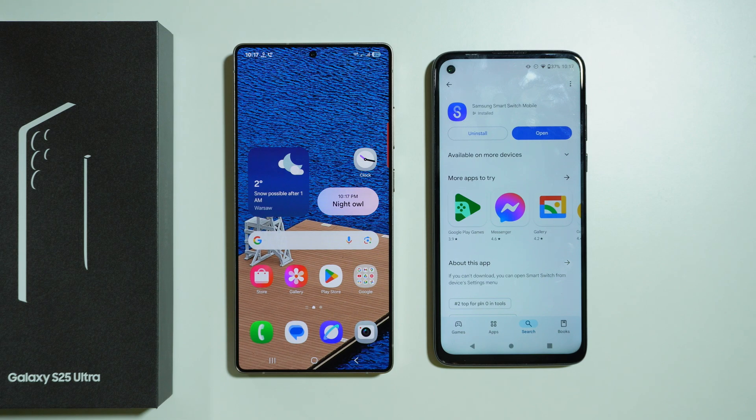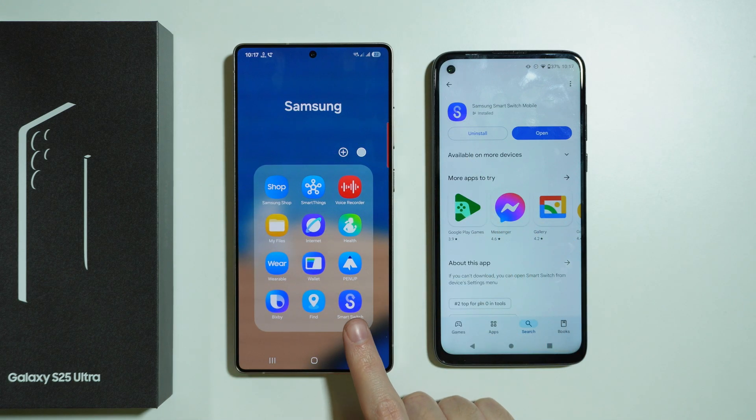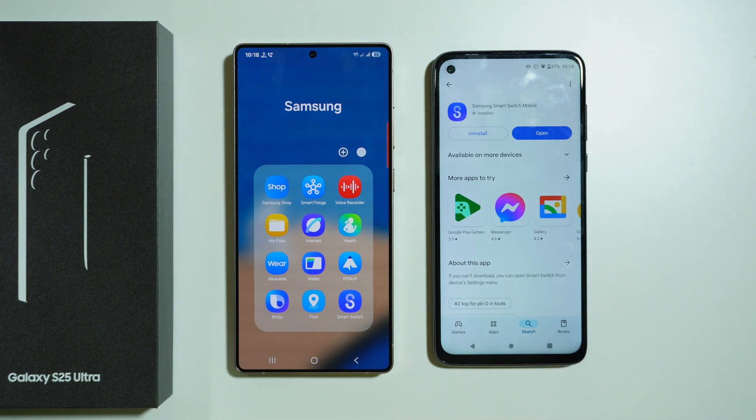If you want to transfer data from your old phone to Samsung Galaxy S25 Ultra, the best method is by using the Smart Switch app, which is pre-installed on your S25 Ultra. If your previous device was also Samsung Galaxy, it's probably pre-installed on your old device as well. However, if you used anything else, you will need to download it from the Play Store — search for Samsung Smart Switch Mobile or something similar.